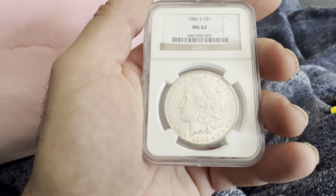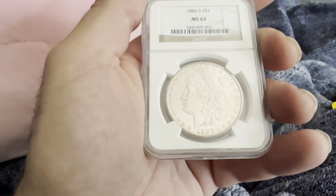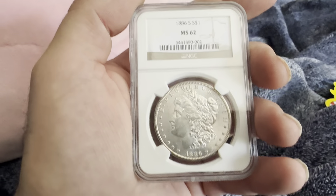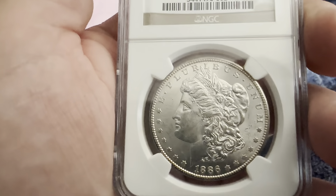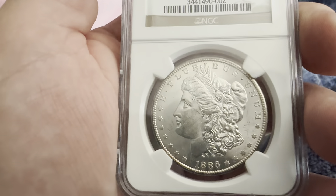On the obverse you have the reeded edge, the play of this union circular stars, the date on the bottom which is 1886, flowing hair, Liberty headband, the wheat poking out of the headband, and the bonnet.